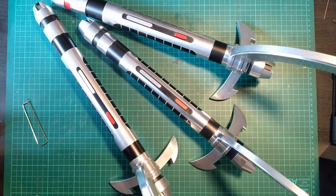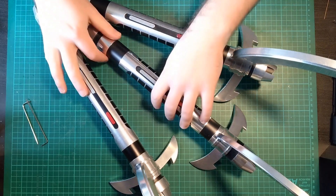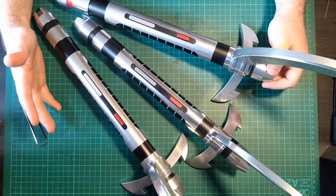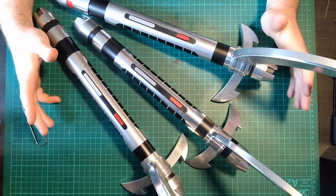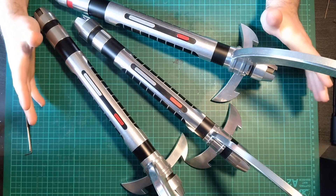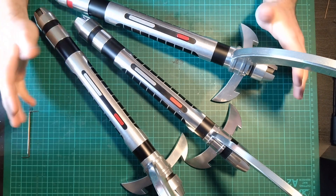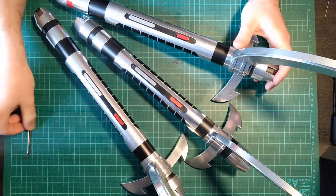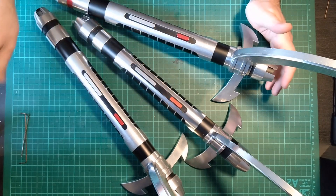Hello Sabre fans, Jimmy here. I'm going to be walking you through today three hilts of the same character of similar design — the Darth Maul Rebels/Rogue One lightsaber. I am one of those very few people that have got all three versions that have been made to date. I don't really do reviews of other people's work, but since I have all three, it would be a shame not to. We'll go in release date order.